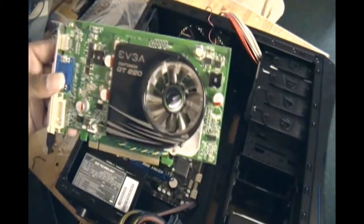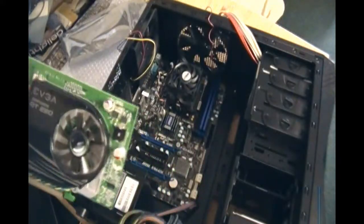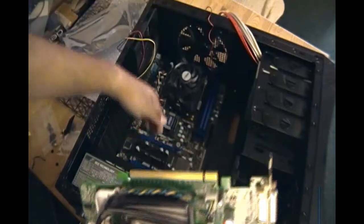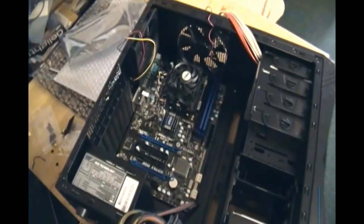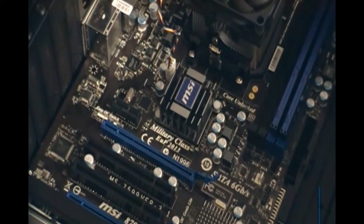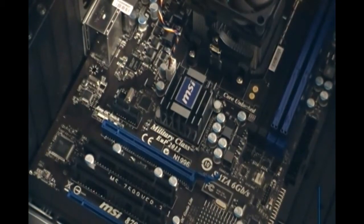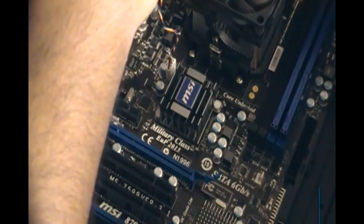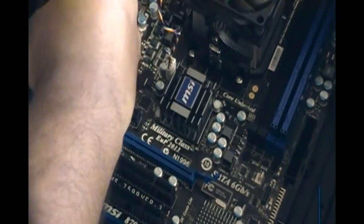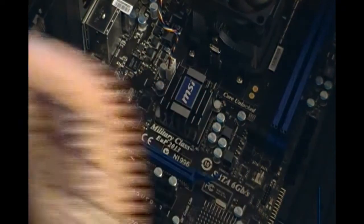I have the graphics card in hand — this is the EVGA GT 220. I tried to get a better card but my budget was a bit limited by the time I bought the graphics card. As you can see it has a slot here that you can match with the PCIe slot on the motherboard. There are actually two PCIe slots, so I could set up SLI, but I don't have the budget for a second card. First I want to see which back bracket slot needs to come out — in this case it's the third one from the top. I'll unscrew that. Keep these brackets in case you need to reinstall them later.